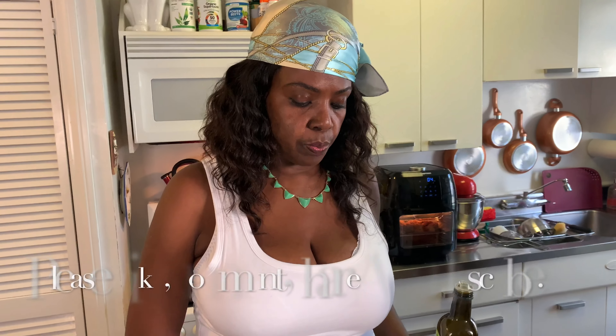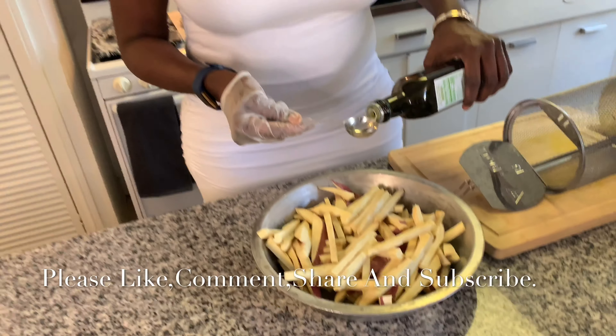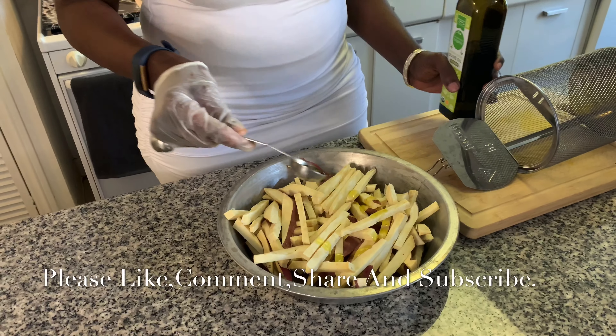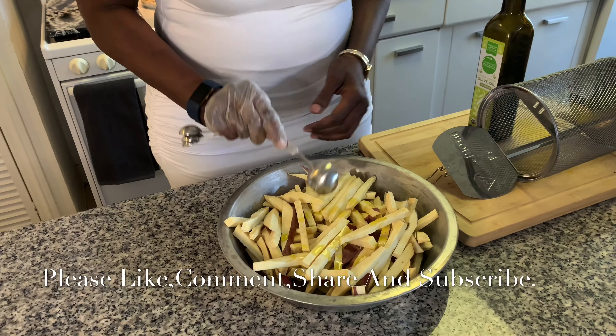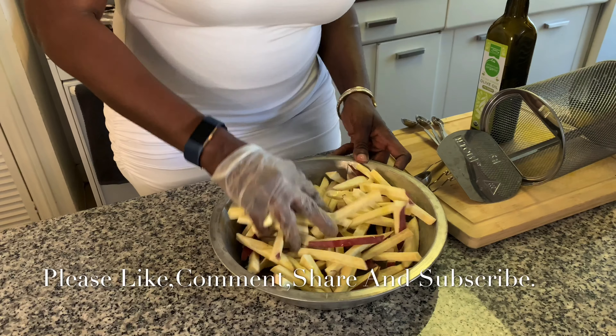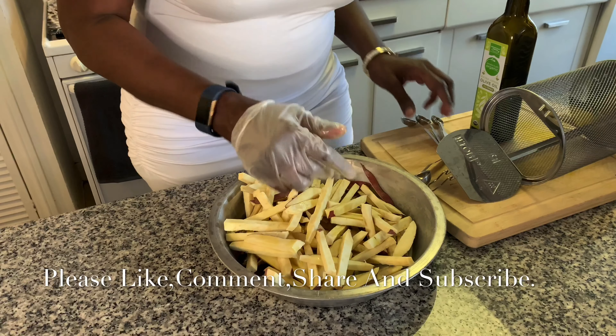I cut up my sweet potato. I'm gonna add one tablespoon of oil first and see if it's good enough — actually, for sure I'm gonna need two.